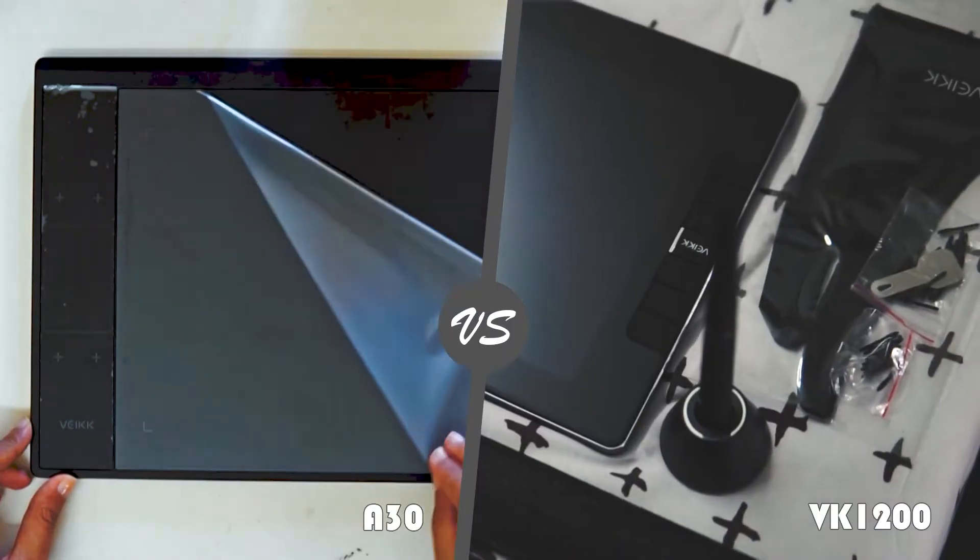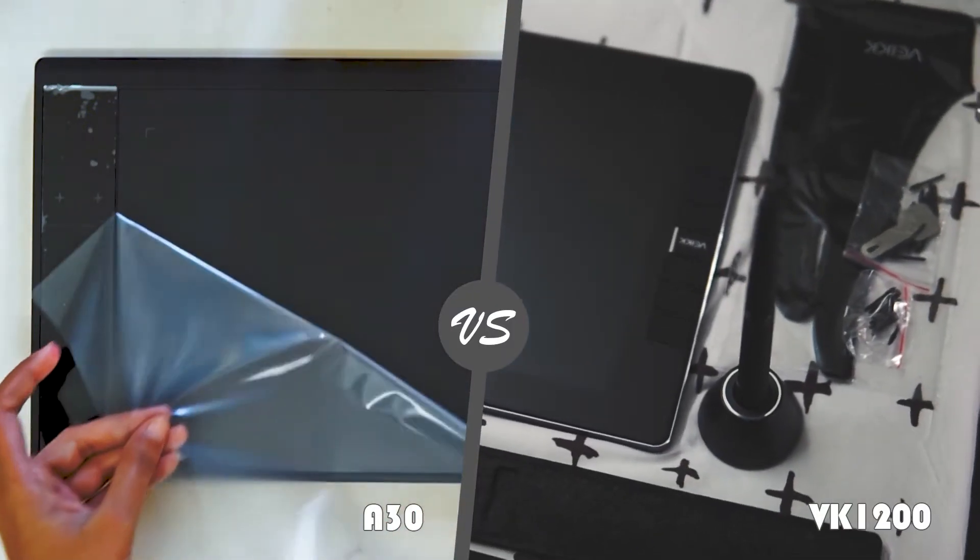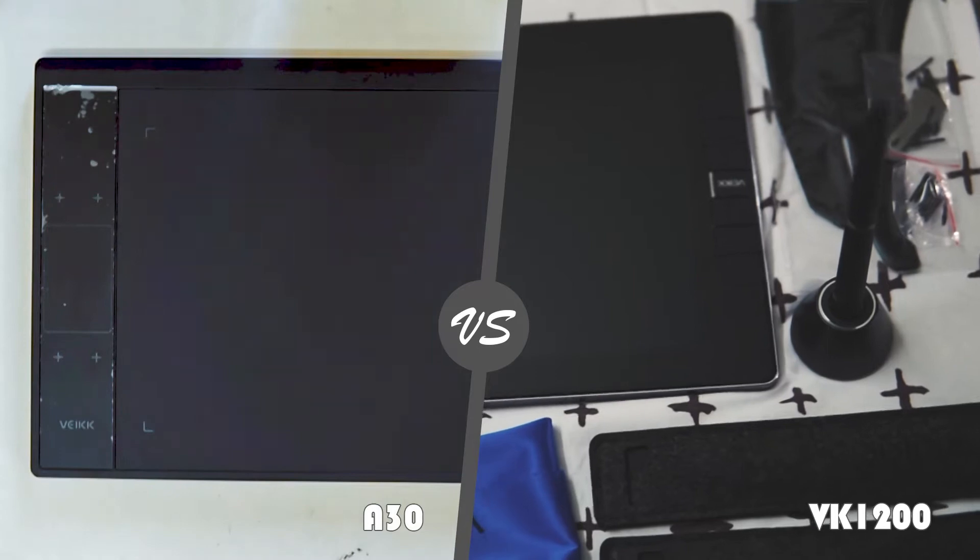The VEIKK VK1200 is a pen display tablet, which means you can see your drawing directly on the tablet itself. The VEIKK A30 is a pen tablet, which means you cannot see what you draw from the tablet. Both of these tablets need to connect to a computer. The VK1200 acts as a display monitor.